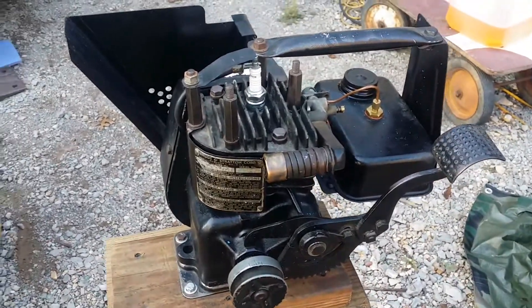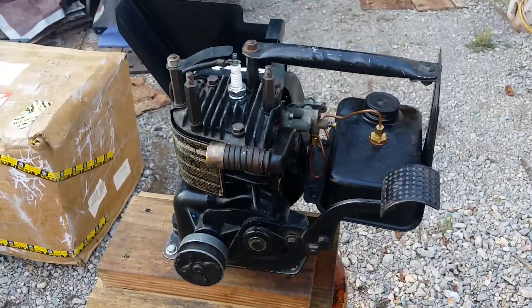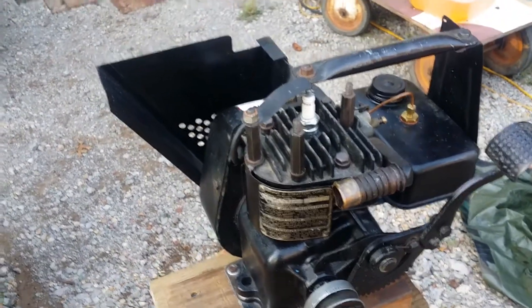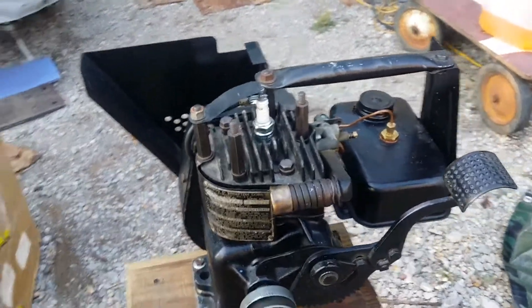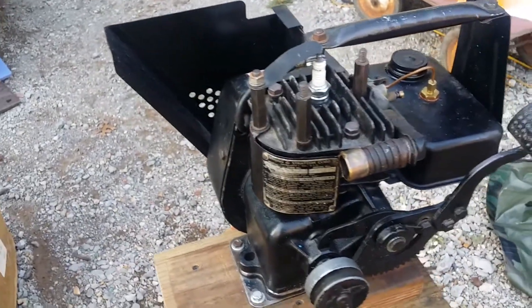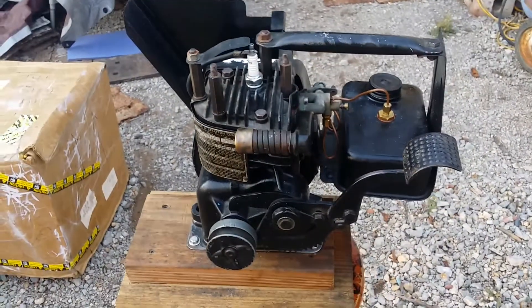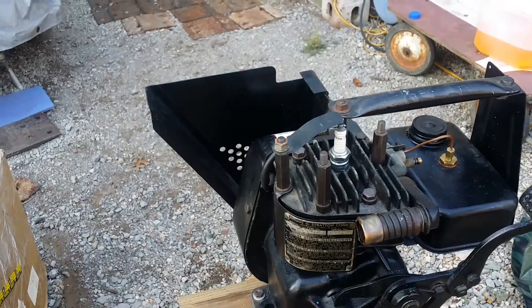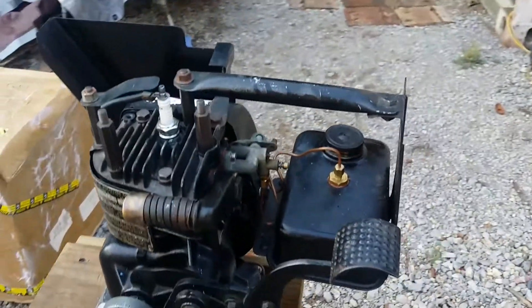I thought everybody would like to see this since it is a Briggs & Stratton that has the side cover, the hanging bracket, and all that stuff intact. You find these little WMBs all the time, but you don't find them with the cover and all that stuff still intact.